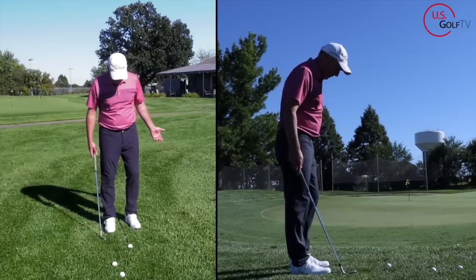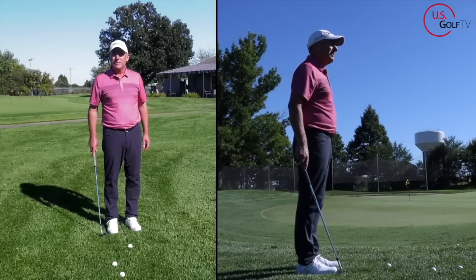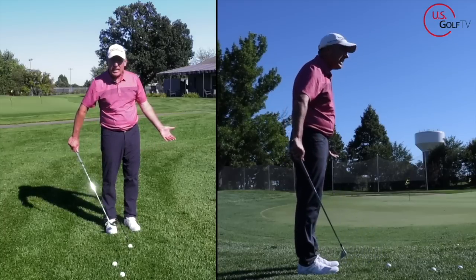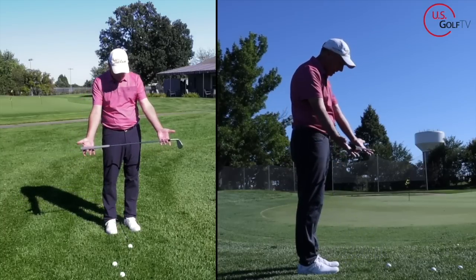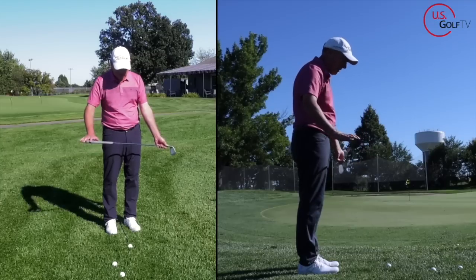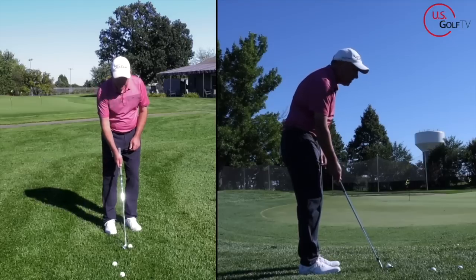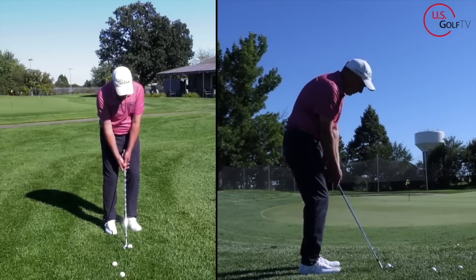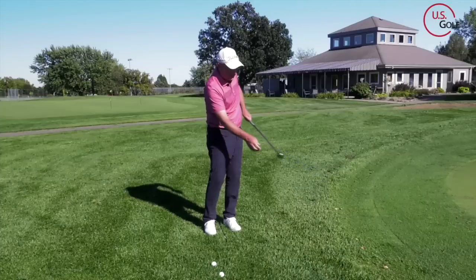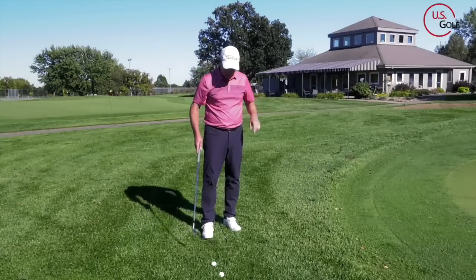So where should the ball be? Center of the heels — that's where it should be. That's why I put this alignment rod down here. Notice how my stance is slightly open to the target, aimed left for me as a right-handed golfer. The alignment rod is in the middle of my heels. From this position, the ball is in the right spot. You can see the grass mark there, right in the middle of the face — good solid contact. So that's the first place you're going to look.